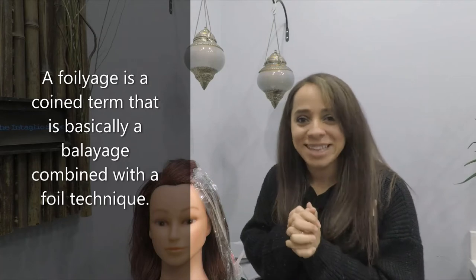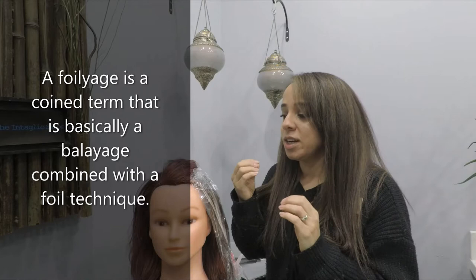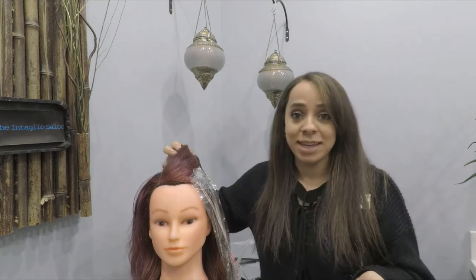Foilage is a term that people have coined — that is basically a balayage that you're doing in foil. You're using a foil technique combined with the balayage to get that balayage finish, but allow us to achieve those levels of lift.